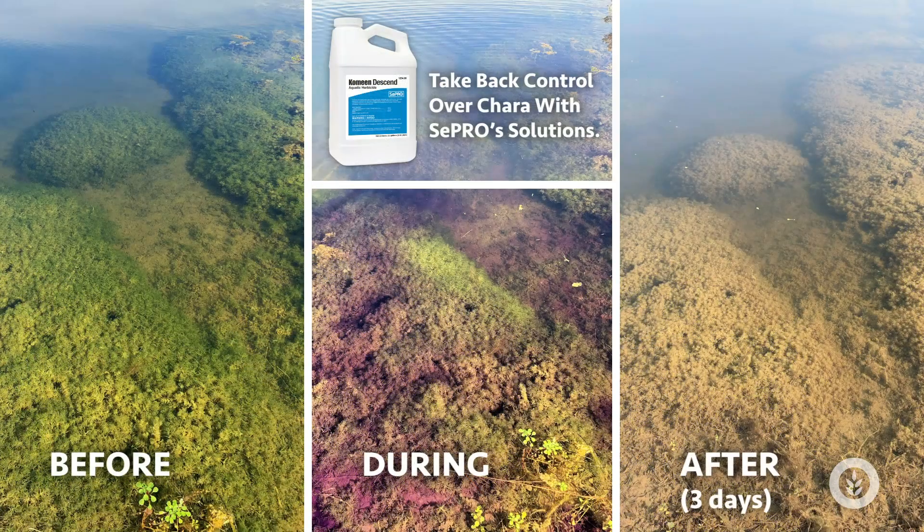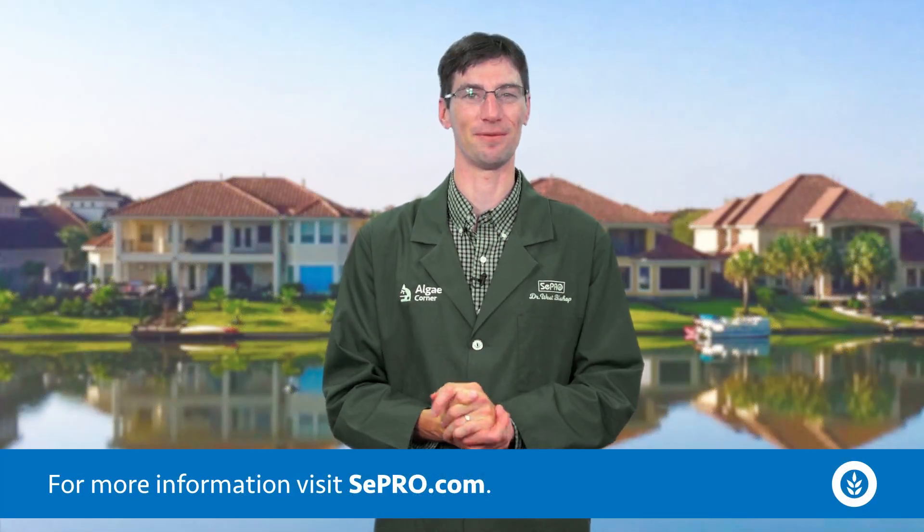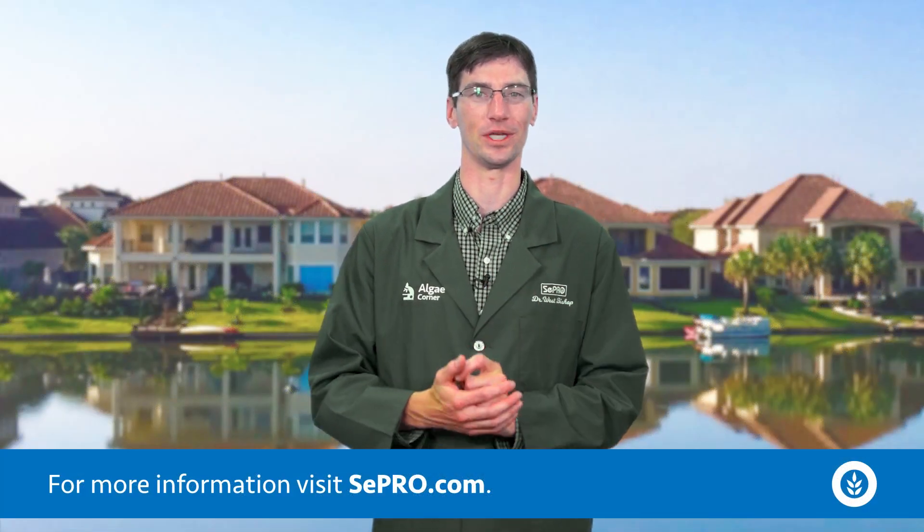If you need help, we have some very neat strategic solutions we can tailor to your specific site to help you get control of Chara, or muskgrass. Thank you for tuning in to this episode of Algae Corner with me, Dr. West Bishop.